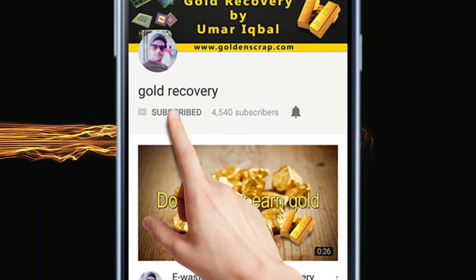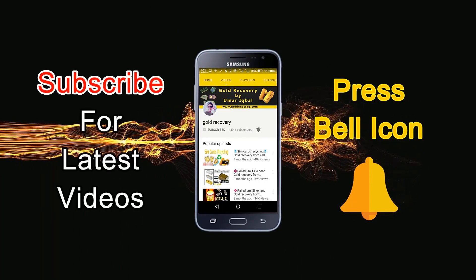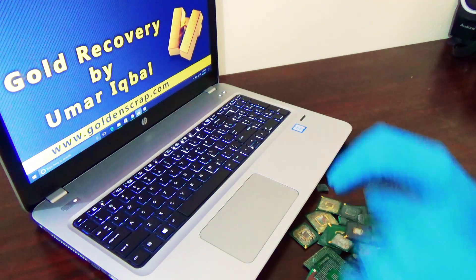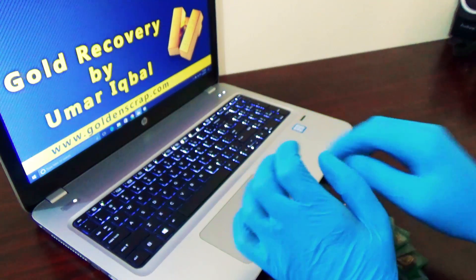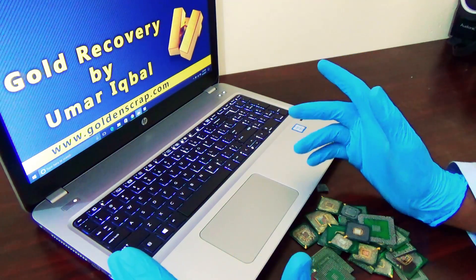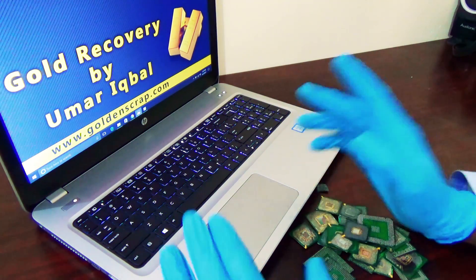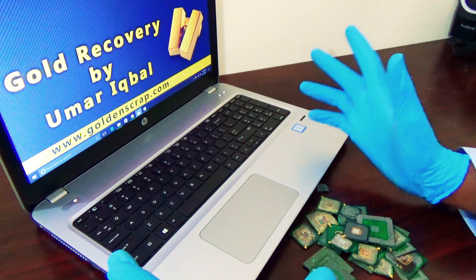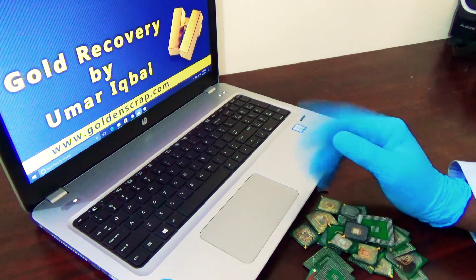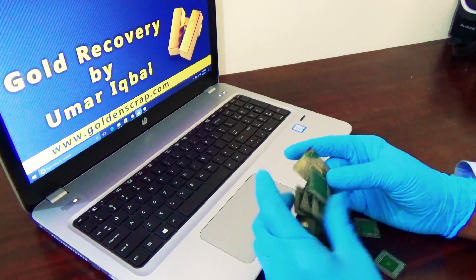Subscribe to the Gold Recovery Channel and press the bell icon to get notifications for new videos. Hello everybody, assalamu alaikum, you are watching Gold Recovery Channel and I am your host Umar Iqbal. Sorry guys for the long wait — I was busy with my business. Now I am free for a month and throughout Ramzan I will try to upload more videos.